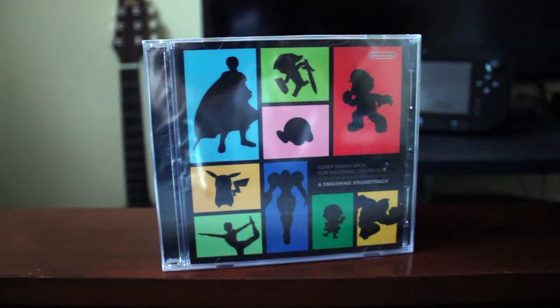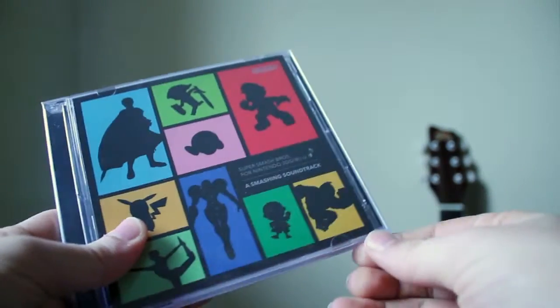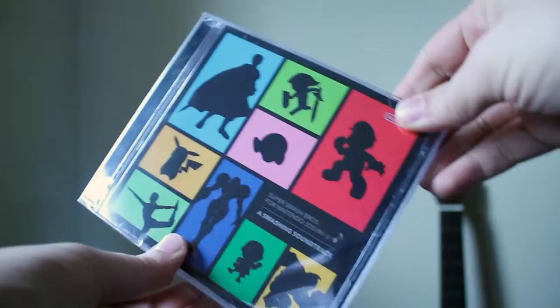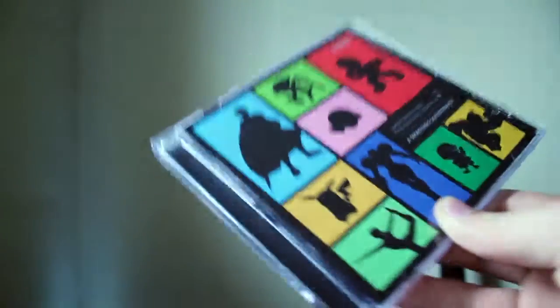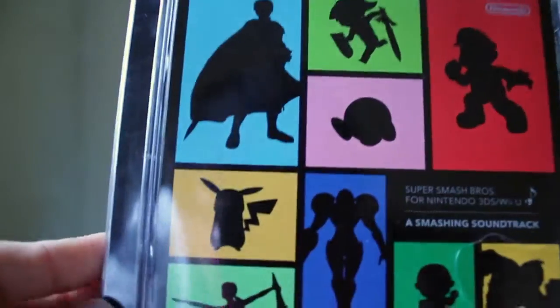It is called 'A Smashing Soundtrack.' I got this from Club Nintendo — they had a promotion going on where, if you got both the 3DS version and the Wii U version of Super Smash Bros, you could order this smashing soundtrack for free and they would send it out to you. So this is an exclusive item.